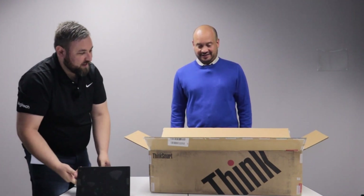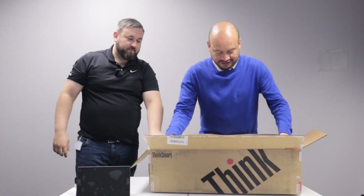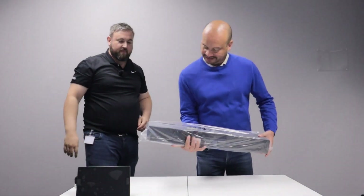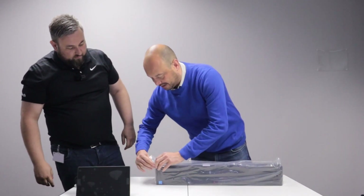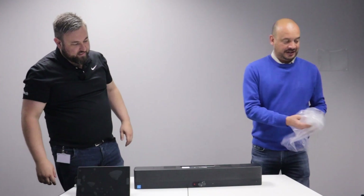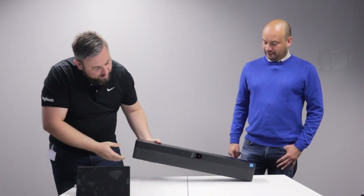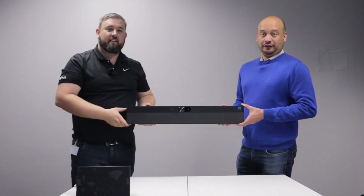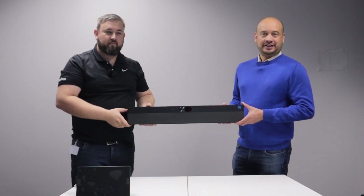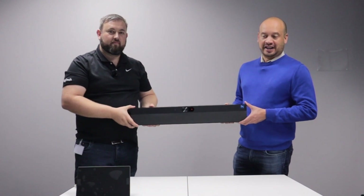And Paul, if you would like to take out the main component for us. Wow, what is hiding here? The size of the box seems quite small. Ladies and gentlemen, I'd like to introduce to you the world's first Windows-based collaboration bar from Lenovo — the ThinkSmart One. We've been waiting for this product for quite some time. The official launch was the 18th of November. We'll see it in Southern Africa in February, and this is the first unit on the continent. Myself and Ben are very keen to start connecting this up, playing around with it, testing it, and taking it to our customers to see how we can add value.